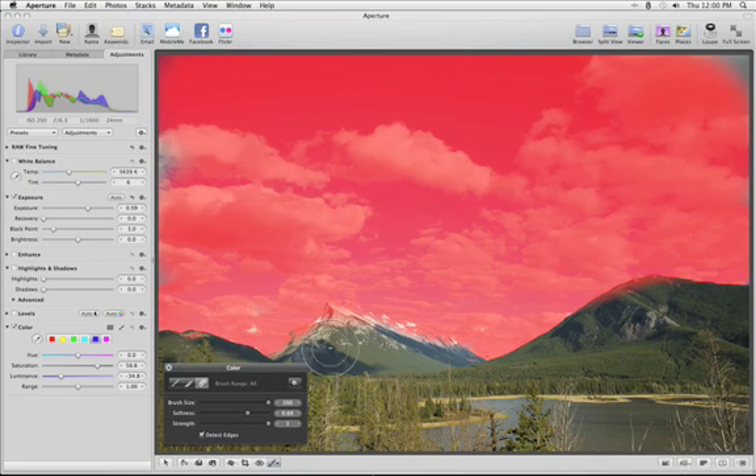Use the Eraser tool to remove brush strokes and the Feather tool to smooth the edges. When you're done, just close the Brush HUD.